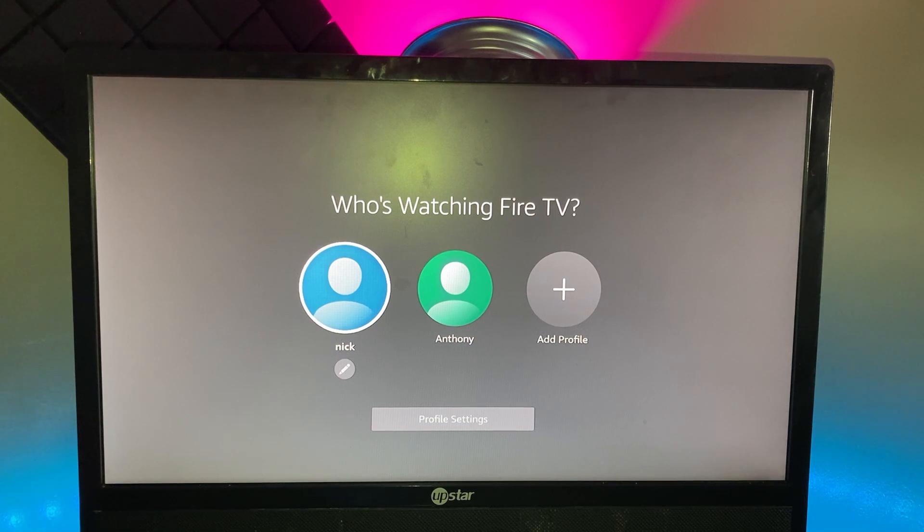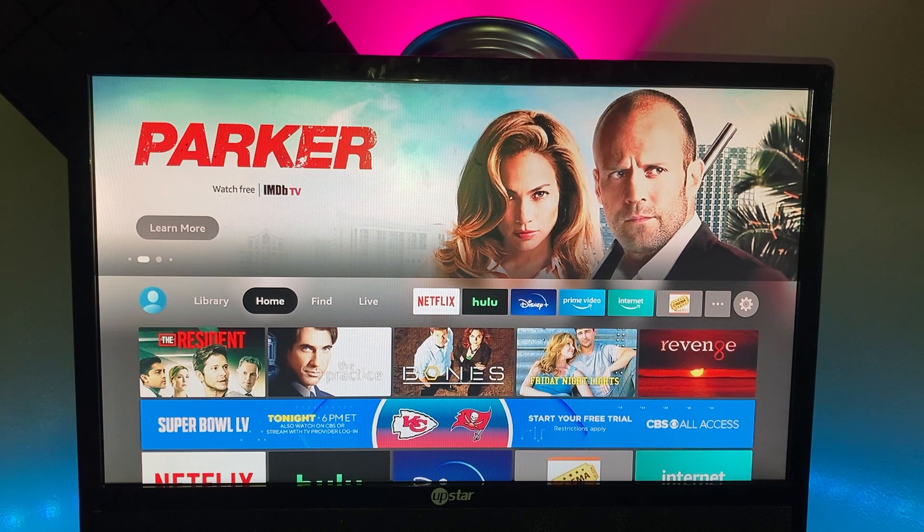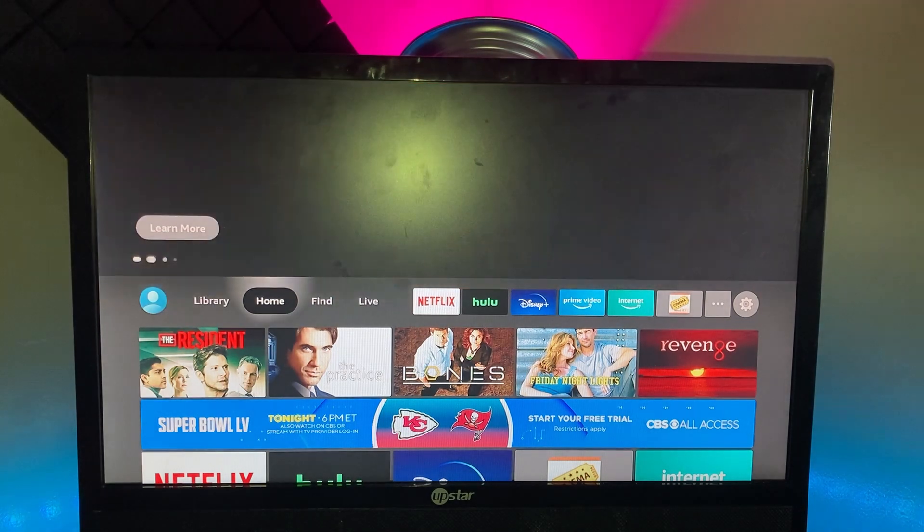Now we're going to go over how you set it up. You need an email address for this to work. Go to Amazon.com and create an Amazon account. This is different from Amazon Prime — Amazon Prime costs money, but a regular Amazon account is free. If you already have it set up from an old Fire Stick, use the same login. When you first log on it'll ask for your email connected to your Amazon account, and there may be a software update — just wait for that.